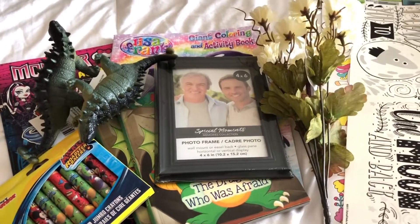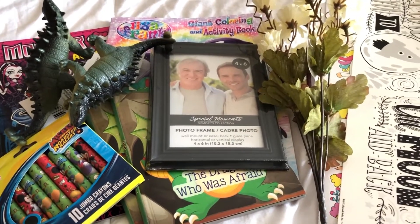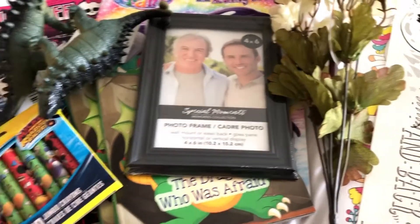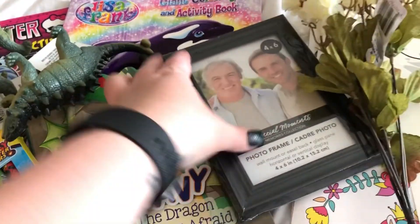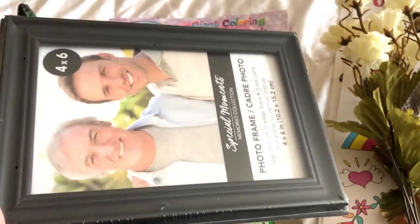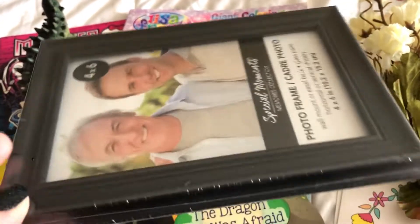Moving on to some random items — I'm actually inserting this video into this haul because it's from a separate haul, but I wanted to quickly share some additional items I grabbed. I'll start with this picture frame — nothing new if you go to Dollar Tree, you know they've got lots of picture frames. I picked this one out for a DIY that's coming out soon.